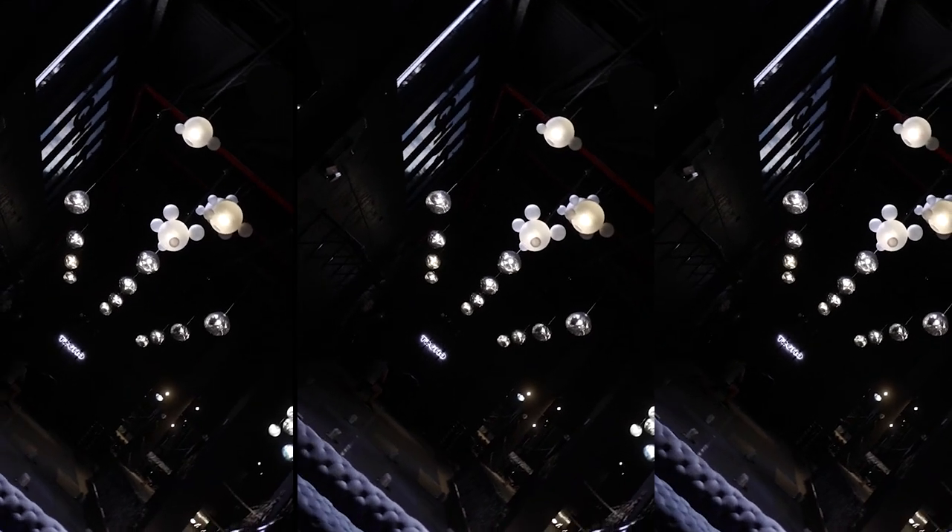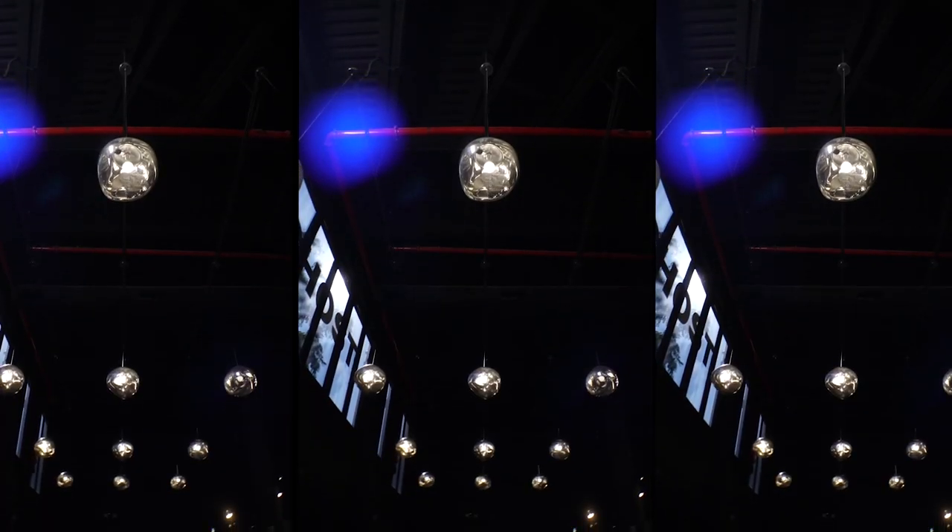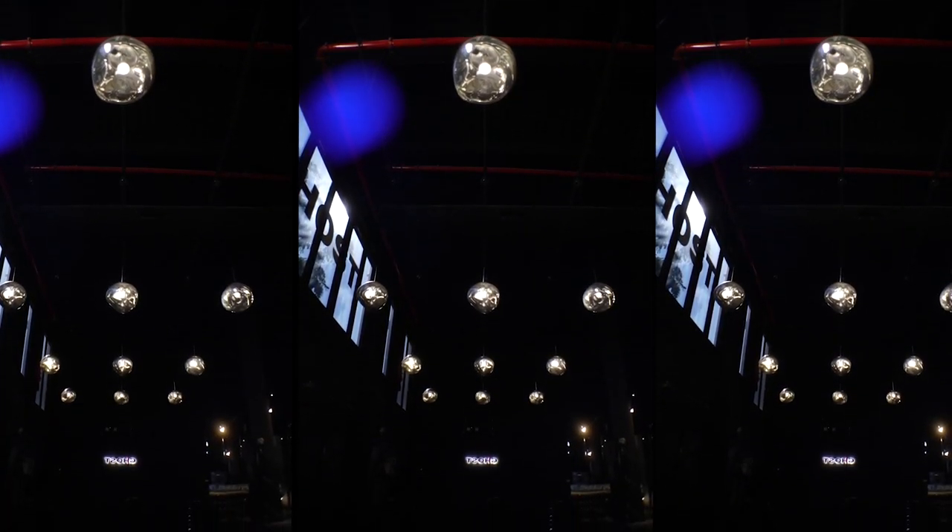I'll show you the footage and I'll show you the samples. I'm at the gym where I recorded that content and I just want to show you my kit — what I use to put together a vertical shooting rig.